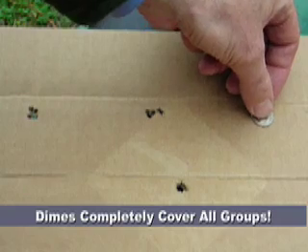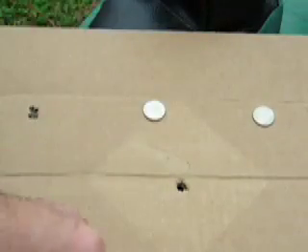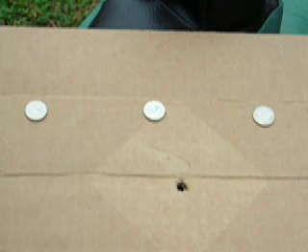Group number one was this. Group number two was this. And group number three is this. Basically, they all can be completely covered by dimes.